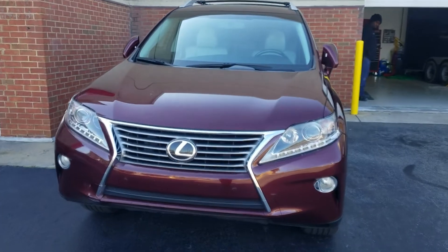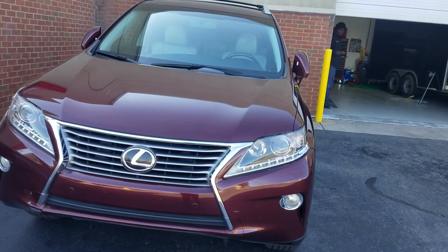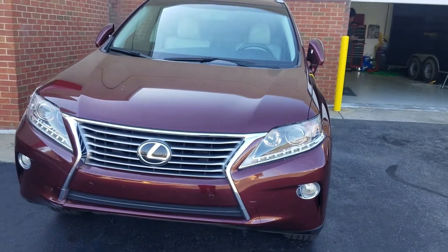Now, Toyota and Lexus push-to-start vehicles do not have secure takeover. So upon opening the door, the vehicle is going to shut off. It's a safety feature from Toyota and Lexus.